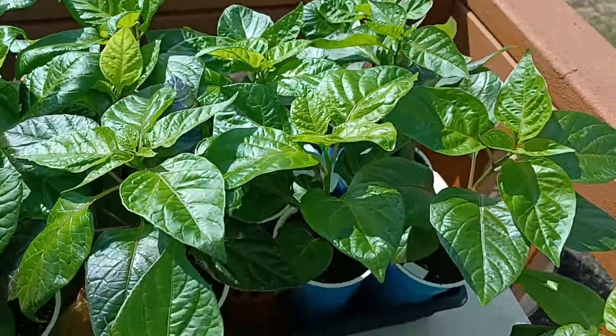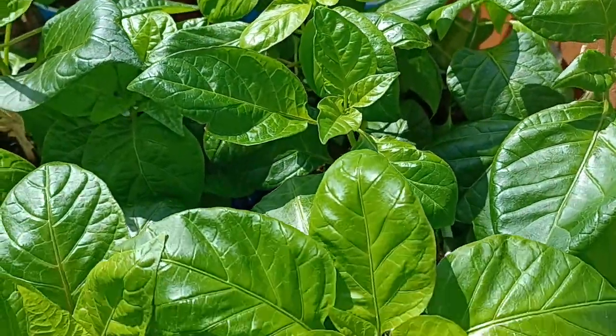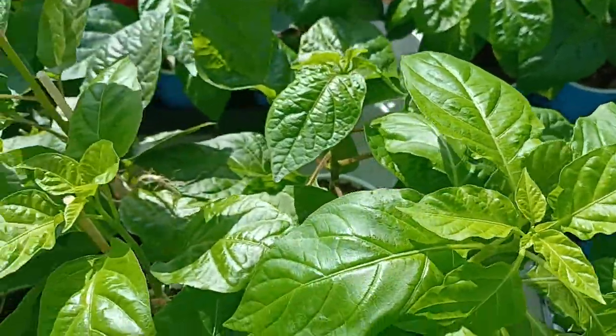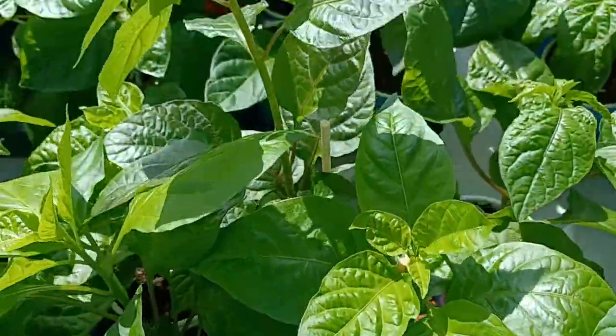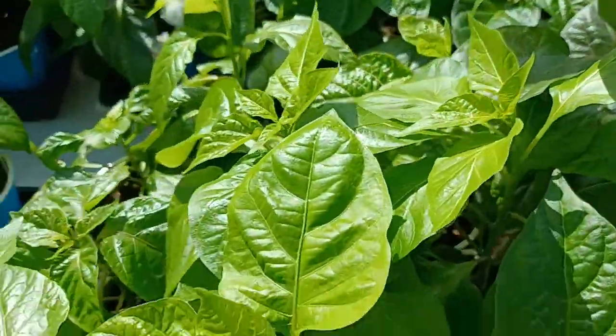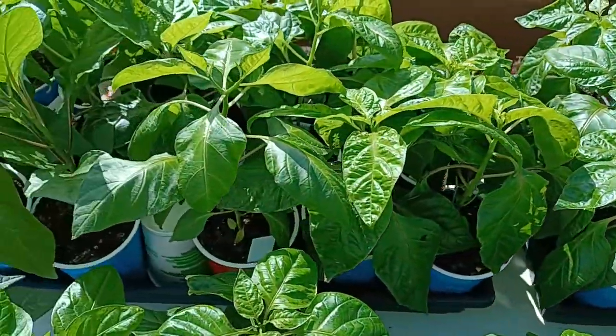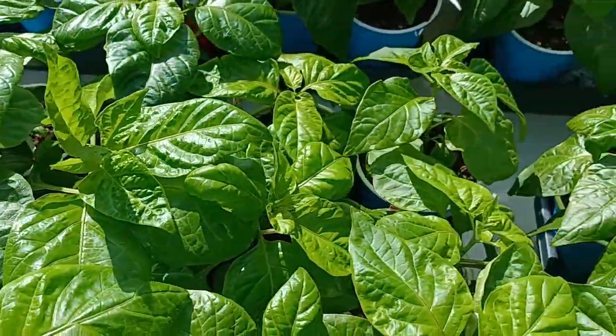These will be out tomorrow — I'll put them out for about five hours. Wednesday it's going to be rainy out, but I will try to get them outside. And then they are going in the polytunnel at my boy's pepper patch as of Wednesday evening.